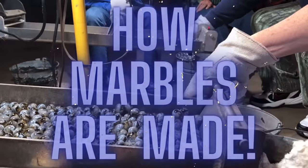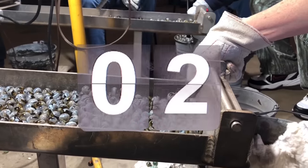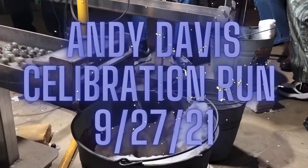Hello friends and welcome back to the channel. In this episode, I invite you to join us as we explore how machine-made marbles are produced here at Dave's Appalachian Squirrels Marble Factory.